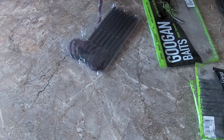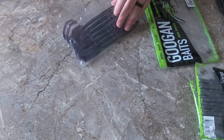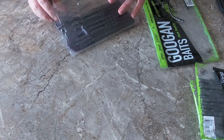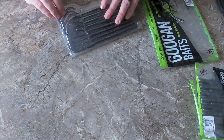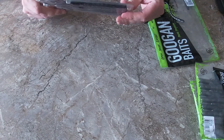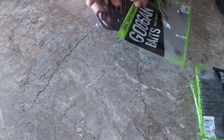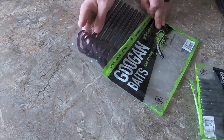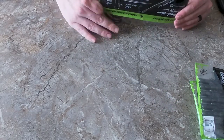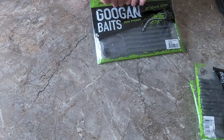I have caught bass on all three of these — they do work. I'm not biased in any way and have no affiliation with this brand; I just believe in their baits. The colors that come in the Mondo Worm are Black Blue Flake, Natural, Blue Fleck Plum, Green Pumpkin, Red Bug, June Bug, and Watermelon Red.